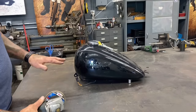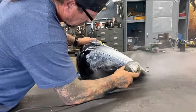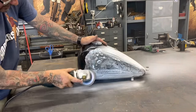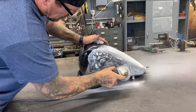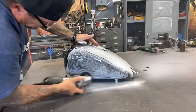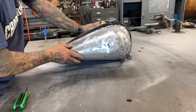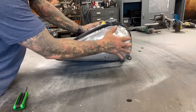I'm going to go ahead and knock the finish off this tank so I have bare metal to weld to. I huffed about a pound of Harley-Davidson powder coating dust — I'm pretty sure these things are powder coated — but I got these sides all down to the bare steel.